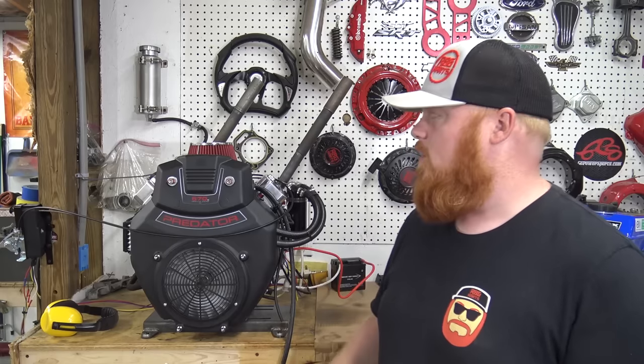What's up everybody? I'm Greg from Red Beard's Garage and today we're using Performance 670 parts and building a Predator 670 into a monster.